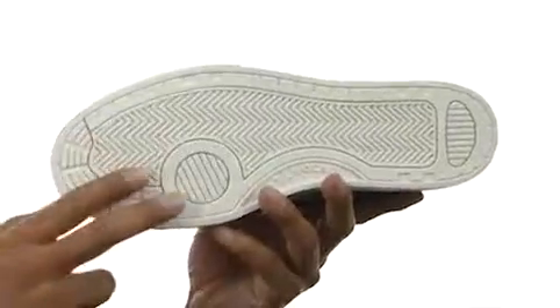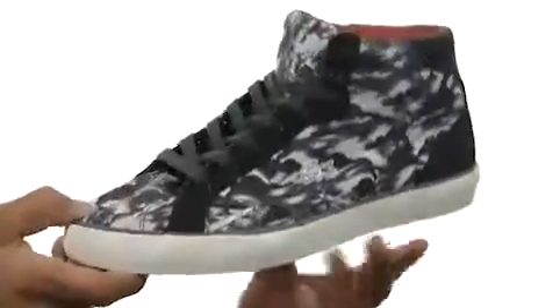And then around to the bottom we've got a thick rubber for tread. Walk on clouds with these awesome graphics. It's from Lacoste.